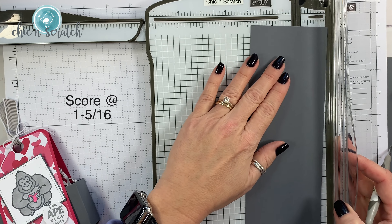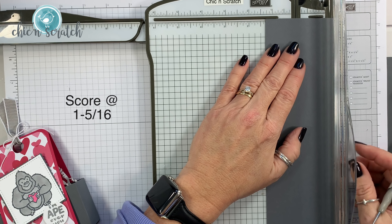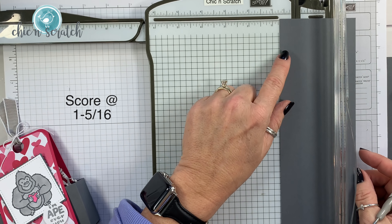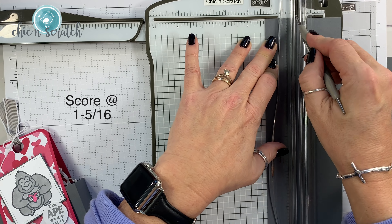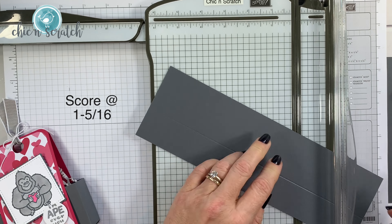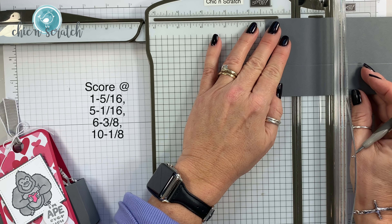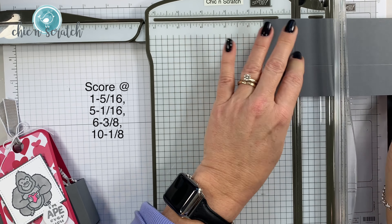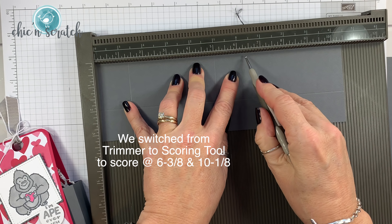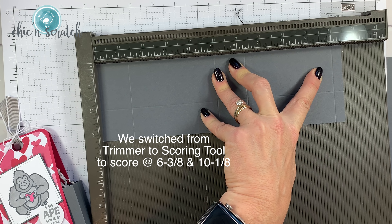Now let's score the basic gray. We're going to place it on the 3 and a quarter inch side and score it at 1 and 5/16 — that's the teeny tiny mark just past the 1 and a quarter. Then we're going to place it on the landscape side and score it again at 1 and 5/16, slide it down to score at 5 and 1/16, then place it and score at 6 and 3/8.